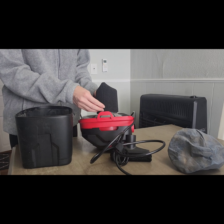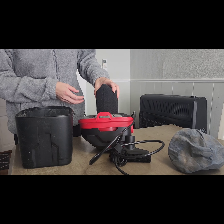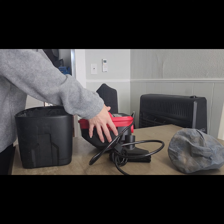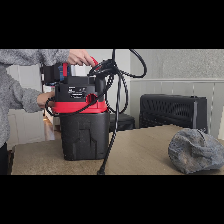Also make sure that after you use the wet vac, you remove the filter and let the vacuum dry completely before changing it back to a dry vac.